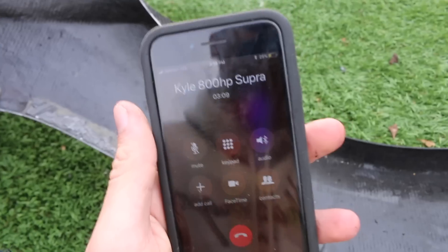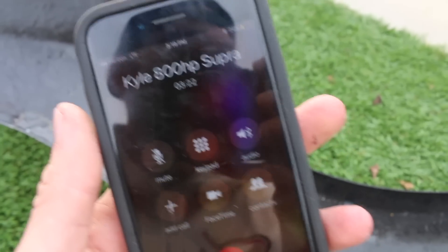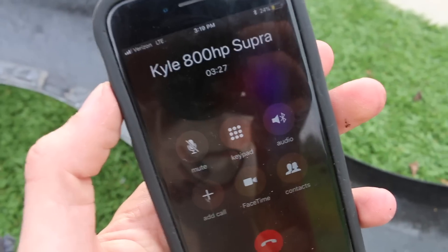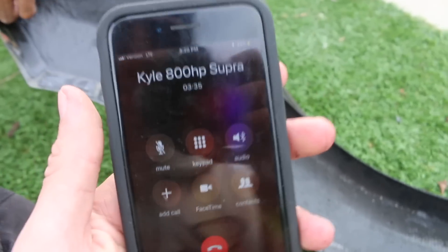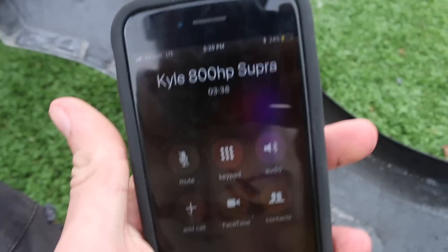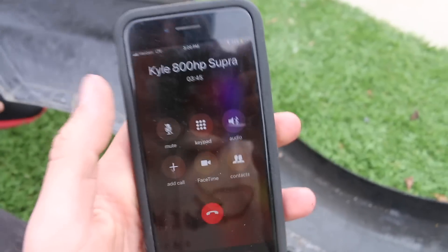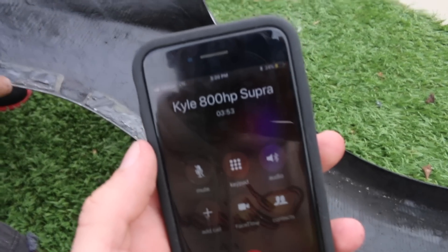Kyle just called me. He's announcing another new car for his channel. I'll come over tomorrow and show the subscribers the new car. Congrats - can I drive it first Kyle? Yes!